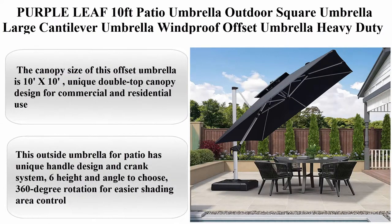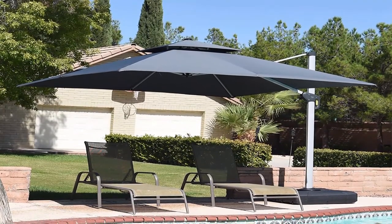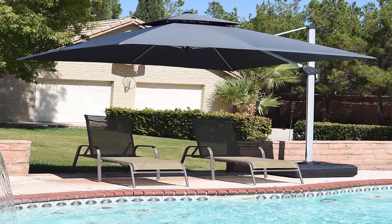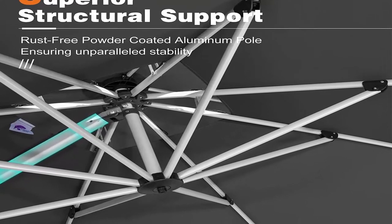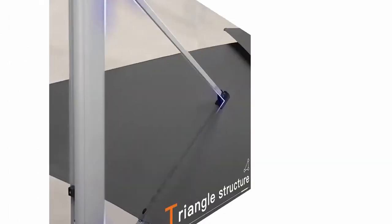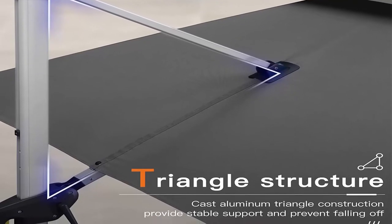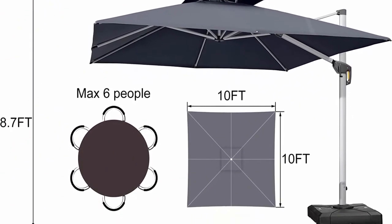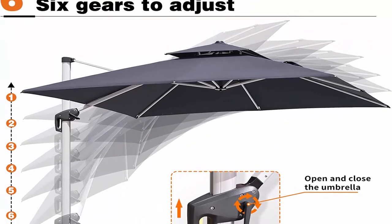Top 11: Purple Leaf 10 Feet Patio Umbrellas Outdoor Square Umbrellas Large Cantilever Umbrellas Windproof Offset Umbrellas Heavy Duty Sun Umbrellas for Garden, Deck, Pool, Patio — Gray. The canopy size of this offset umbrella is 10 feet x 10, unique double top canopy design for commercial and residential use. This outside umbrella for patio has unique handle design and crank system, 6 height and angle to choose, 360 degree rotation for easier shading area control, high quality 240 GSM yarn dye and polyester fabric, UV resistant, water repellent and color fast fadeless, 3 years warranty, all aluminum umbrella bones and 8 heavy duty ribs, anti-oxidation spray painted, maintain a long period of light. Patio umbrella base in the picture is not included.